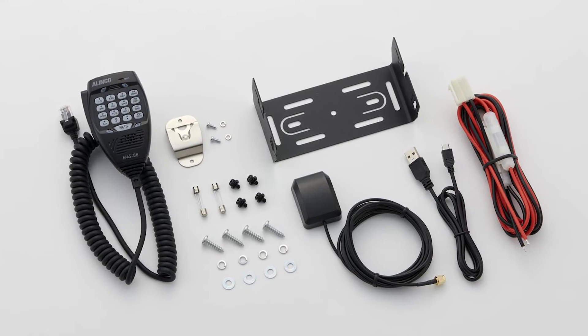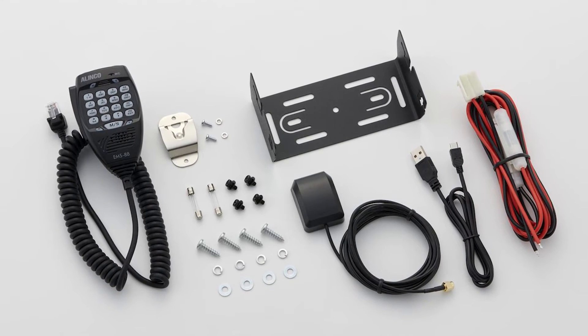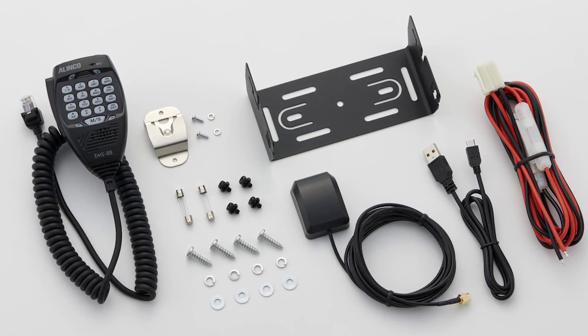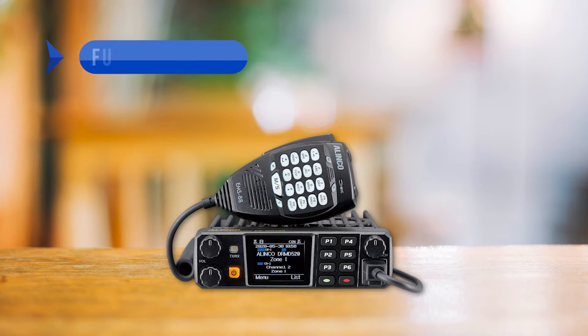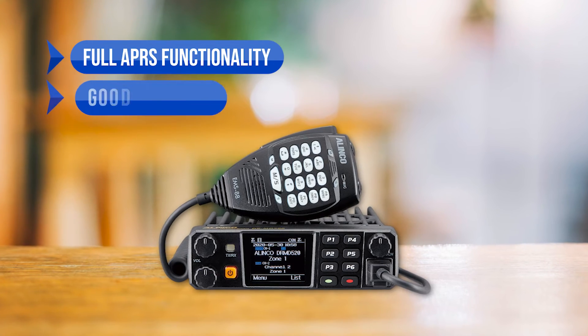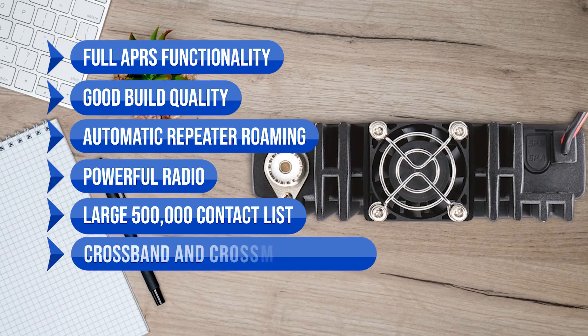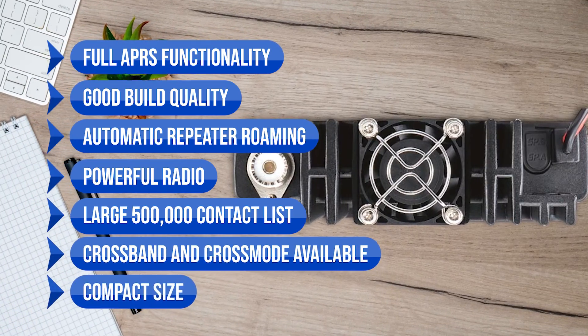It's a fantastic addition whether you're a seasoned amateur radio operator or just starting out in the hobby. Just make sure to weigh the pros and cons carefully. To sum up what we like: full APRS functionality, good build quality, automatic repeater roaming, powerful output, a large 500,000-entry contact list, crossband and cross-mode support, and compact size.